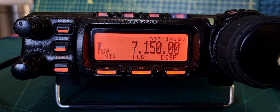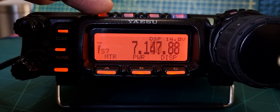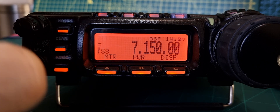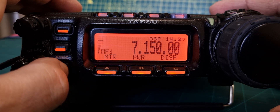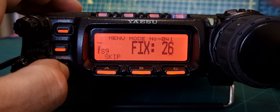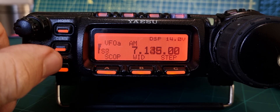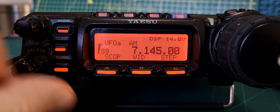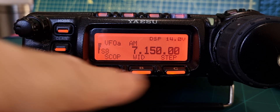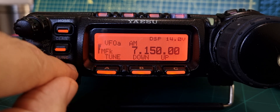One button gives you up and down the bands, and another changes the modes. I'm quite new to this radio actually. It looks like the F menu is permanently displayed and you push F to change it, then push it again to exit.